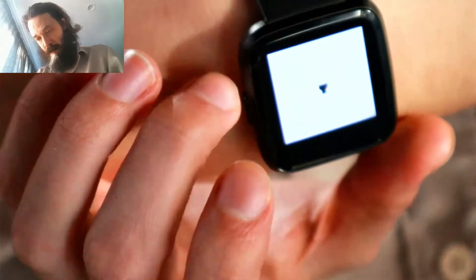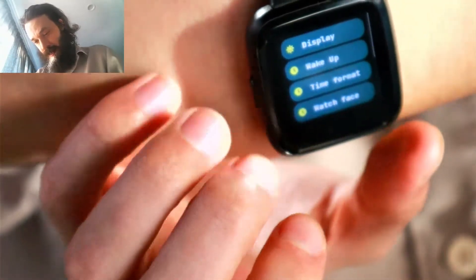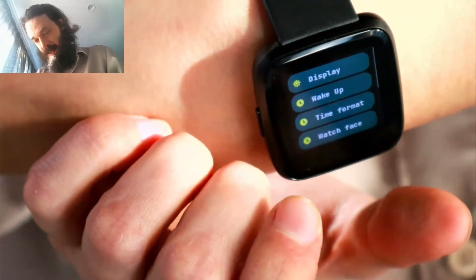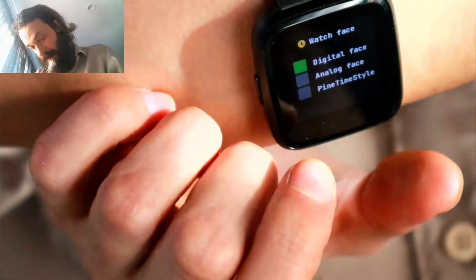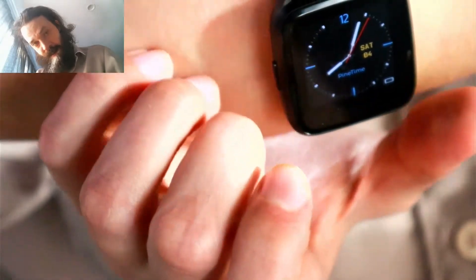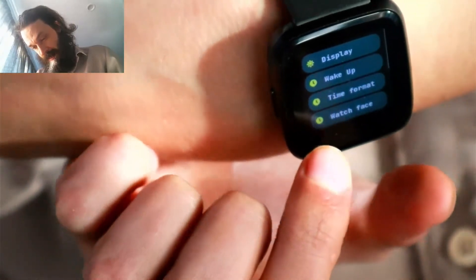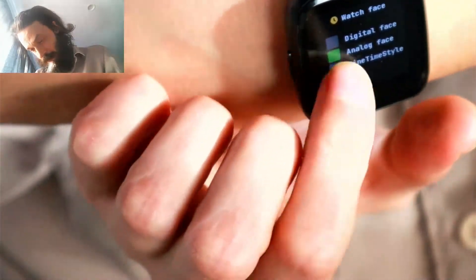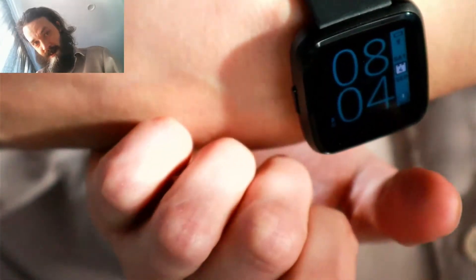That button there is actually for the notification that vibrates. There's a little torch app — it's not very helpful, but if you're in a pinch, it's better than nothing. And there's your settings. We've got display, different wake-up modes — I like to raise my wrist to turn it on. There are different watch faces. I'm visually impaired so I like the default digital face, but on the latest version of Infinitime — 1.3 currently — there's this one as well.